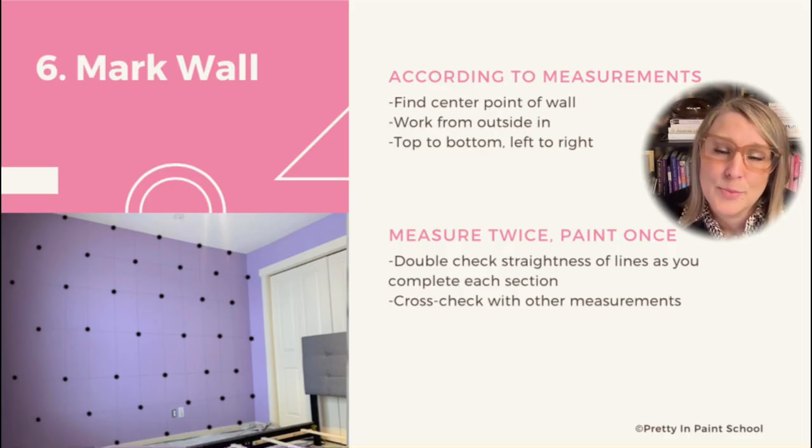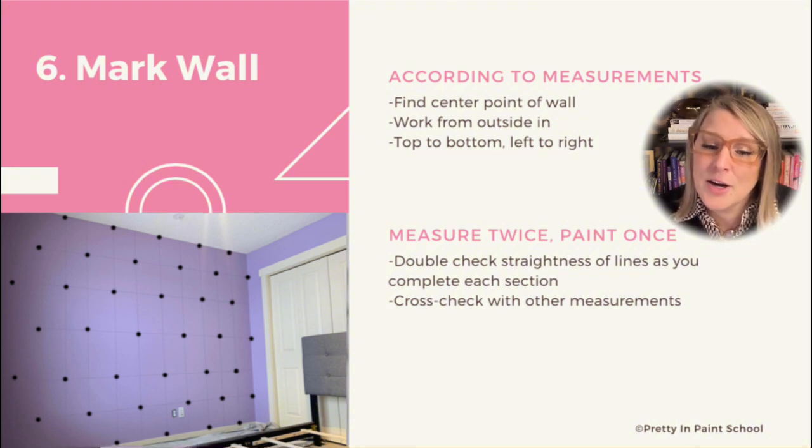The next step will be to mark your wall according to the measurements you have taken. You'll likely want to start by making a small mark in the center of the wall, just to compare other measurements as you go and ensure you catch any mishaps early. I recommend using pencil for marking, as it will erase, wash off, or be painted over. Start making your marks on the outside edges and then work your way in, cross-checking with other measurements as you complete each section.